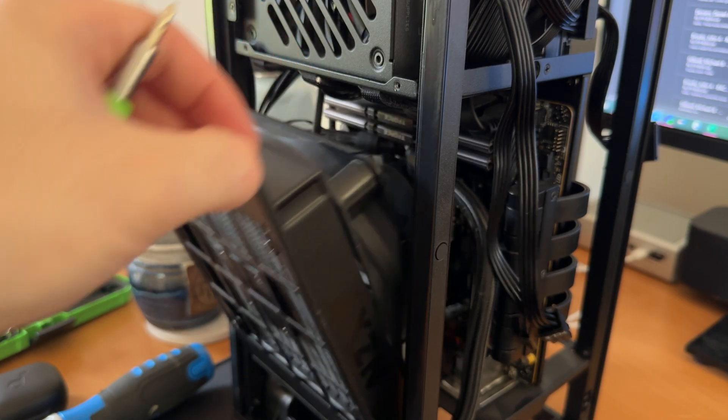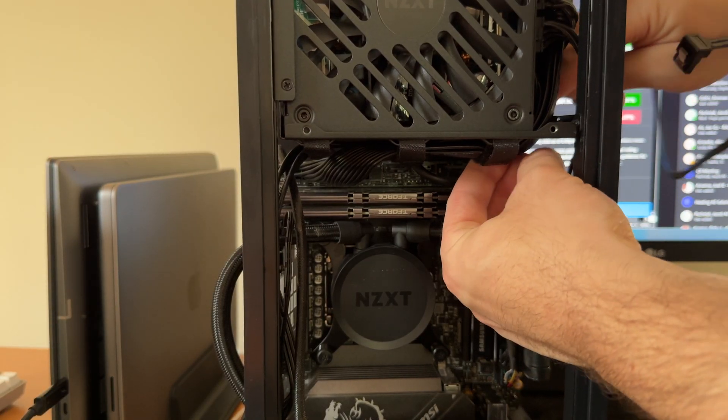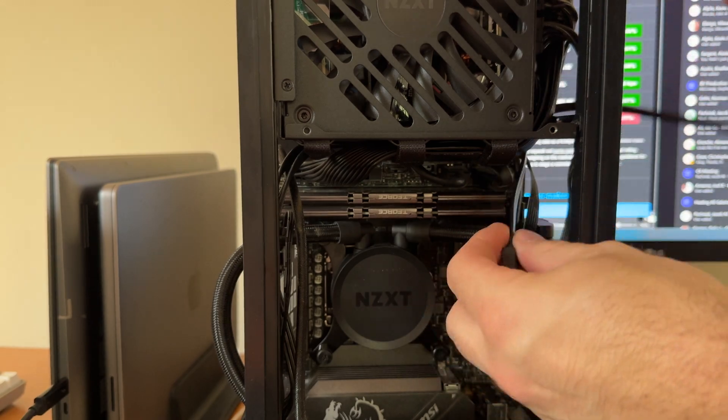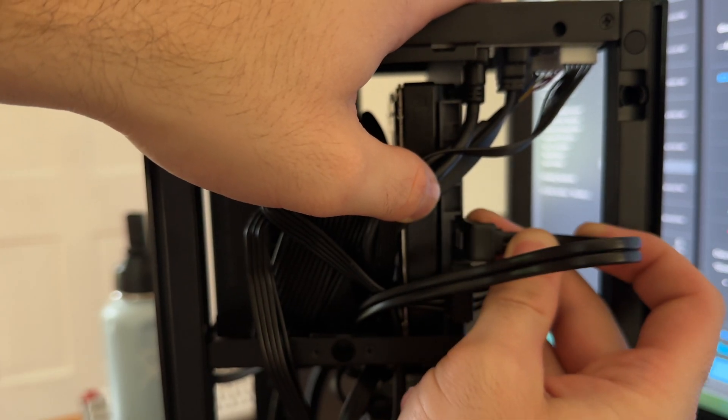In order to attach the SATA cable, I had to remove the cover for the radiator. With my case, it's just two screws and the radiator and fan just fall over. From there, I ran the straight edge of the SATA cable through the wires and into the main area where the motherboard was, so I wasn't trying to force the right-angle end through all the cables. Once I got it through, I attached it to one of the two SATA ports on the motherboard, then plugged in the other end of the SATA cable to the drive.